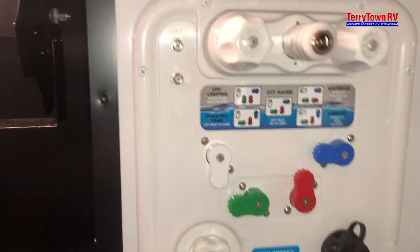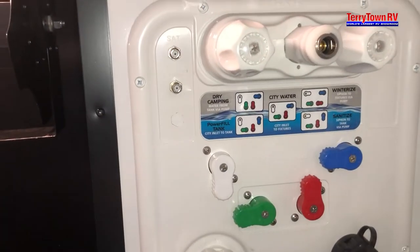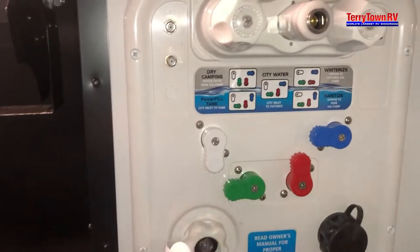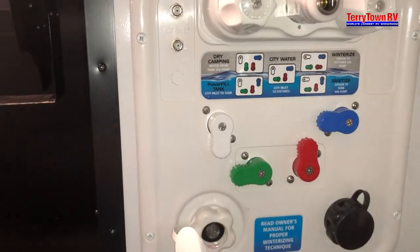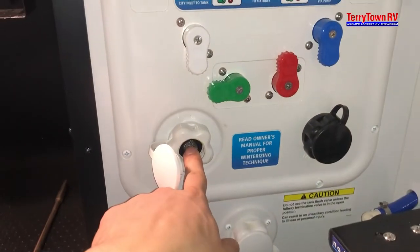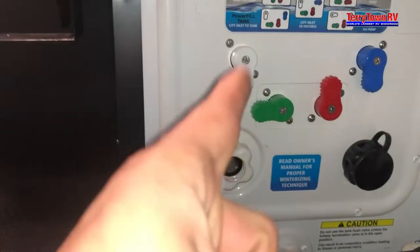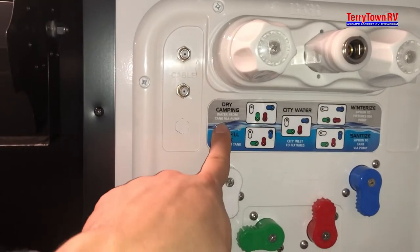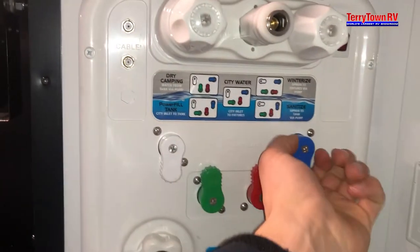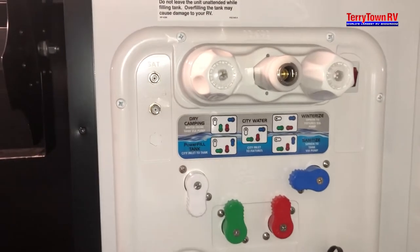If you're going to be staying somewhere that doesn't have direct water hookup, you'll use your fresh tank — turn to power fill tank. Make sure when you're turning these, there's no pressure in the lines; that's not good for the system, so have the water shut off when adjusting these valves. When you plug into here, that's going to run water into your fresh tank. Once that tank is full, turn your water pump on and it'll pump from that tank to your faucets. But for that pump to draw from the fresh tank, you have to turn the knobs to dry camping. Turn the pump on, and water is going to start getting pumped to the faucets, sinks, showers — all of that.